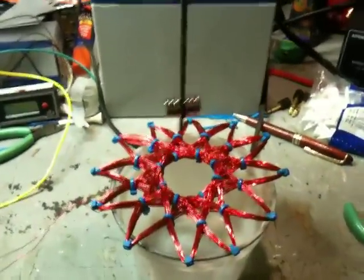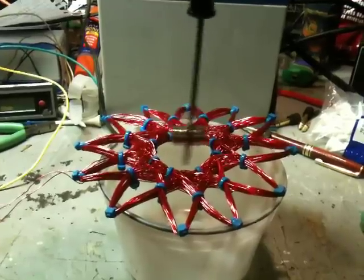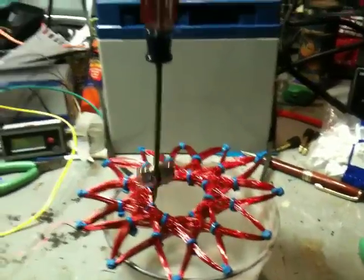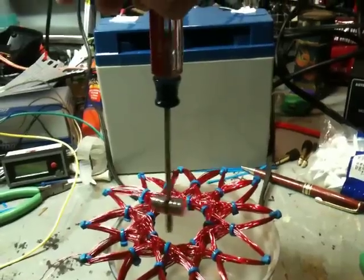Now, this is at 7Hz, and as I get this screwdriver close, you can see it oscillating from left to right. The coil is kind of moving too. I can turn this any direction and it still oscillates from left to right — all the way around. It doesn't matter.